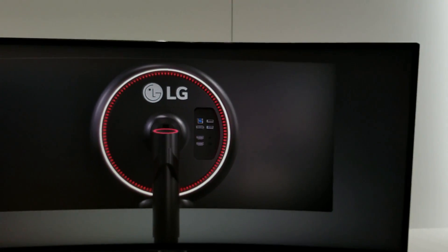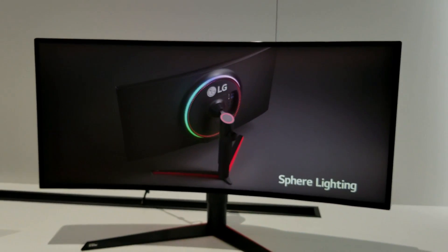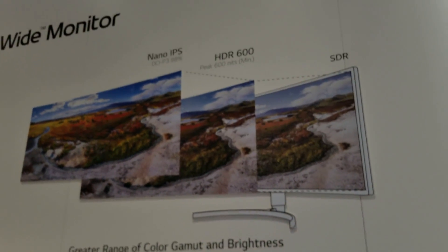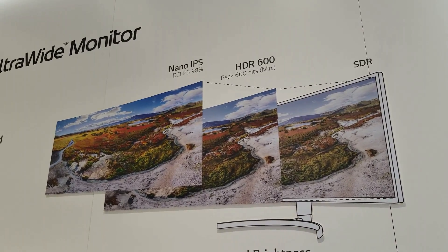Those are all the LG gaming monitors coming out. There are no prices just yet, but hopefully we're going to see them soon.